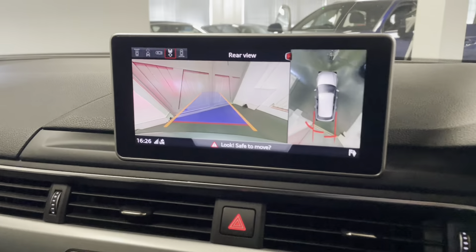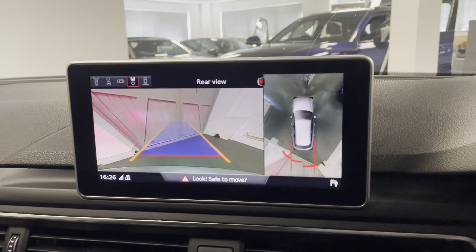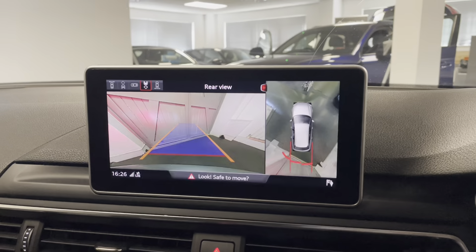If I just put it into reverse quickly, you can see it has the rear camera, and you have the 360-degree view as well. Of course, along with that you have the front and rear parking sensors.